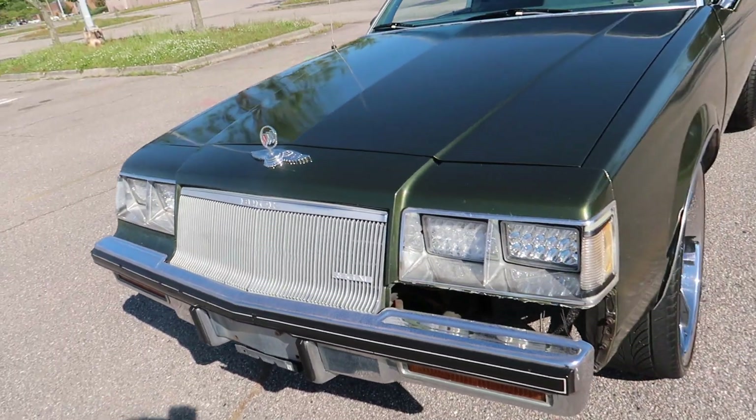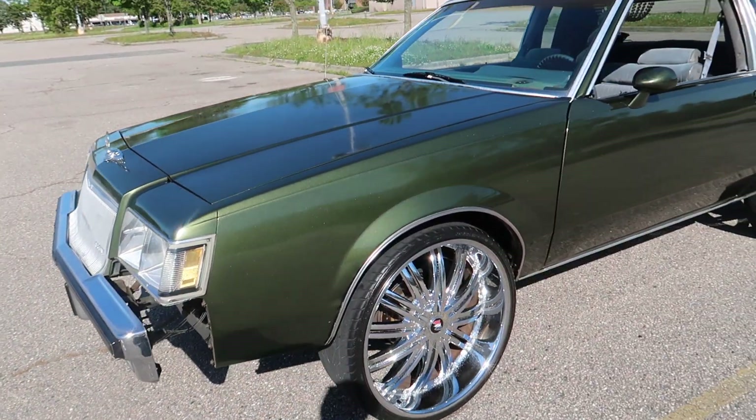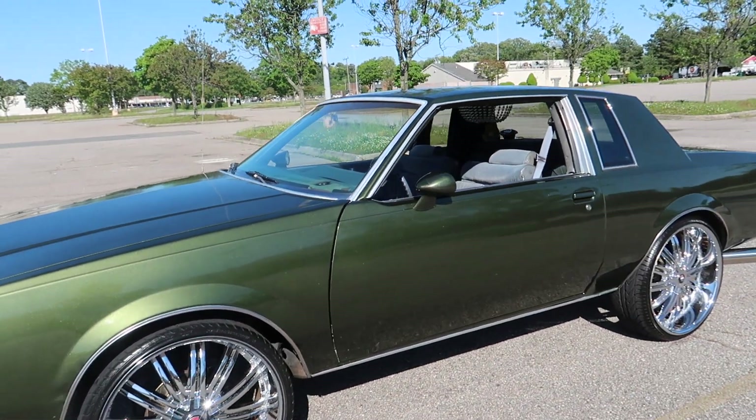I got my bumper filler coming in. My man still got some paint for me, but got my bumper filler coming in.